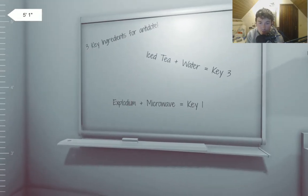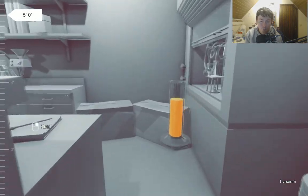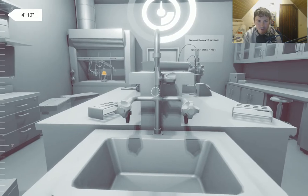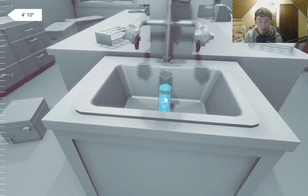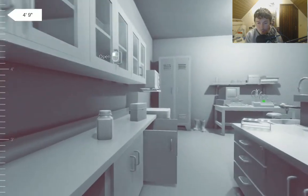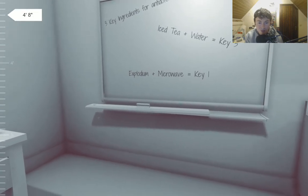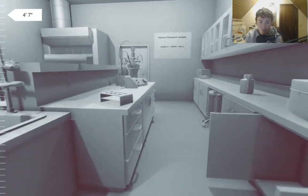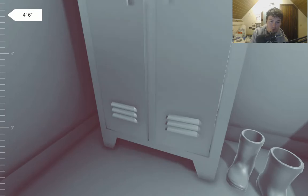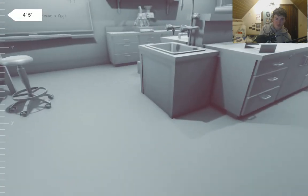Here are the other two: Iced tea plus water is Key 3. Actually, if you add iced tea with water it's just still iced tea. High steel plus water is Key 3, Explodium plus microwave is Key 1. Okay, Explodium — wait, where's Explodium? Oh, it's Darkium. I didn't see that coming.